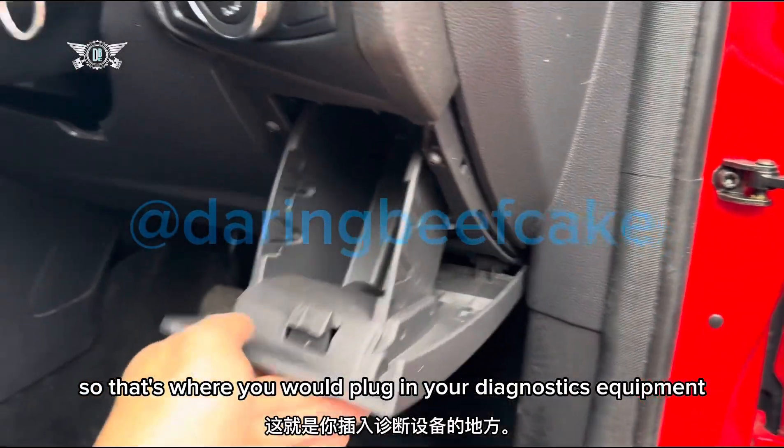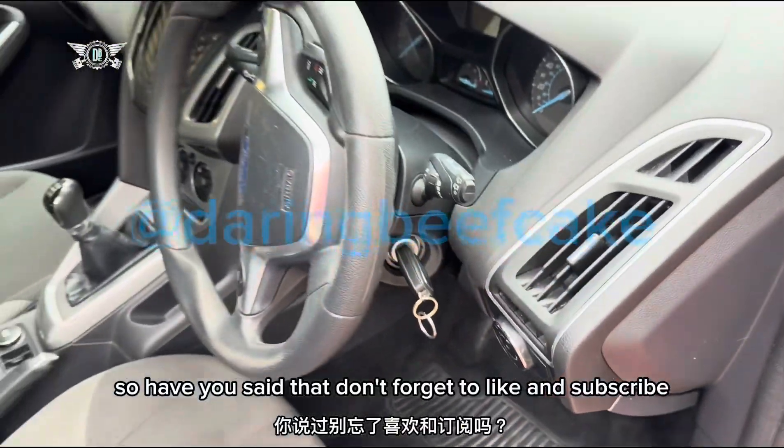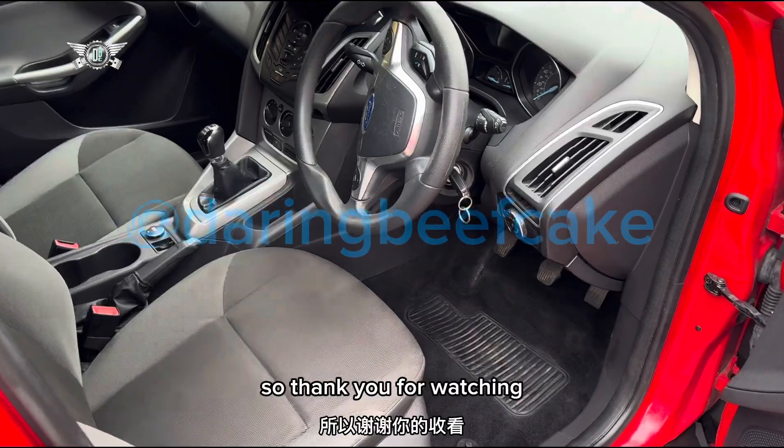That's where you would plug in your diagnostics equipment. Having said that, don't forget to like and subscribe and we'll see you on the next video. Thank you for watching.